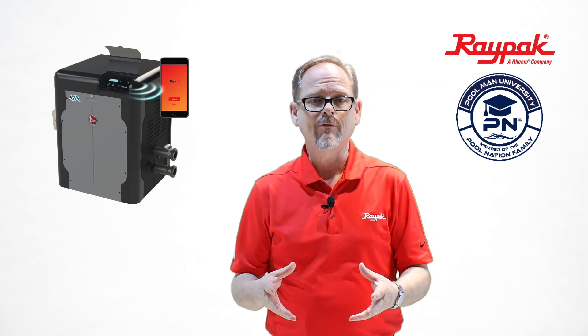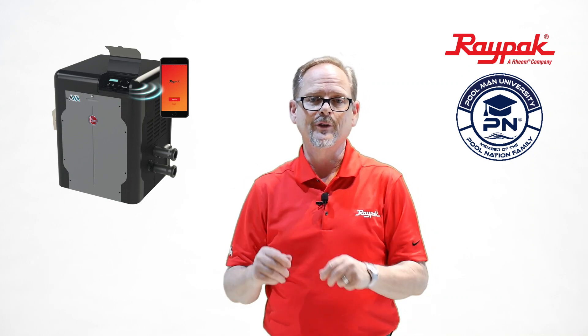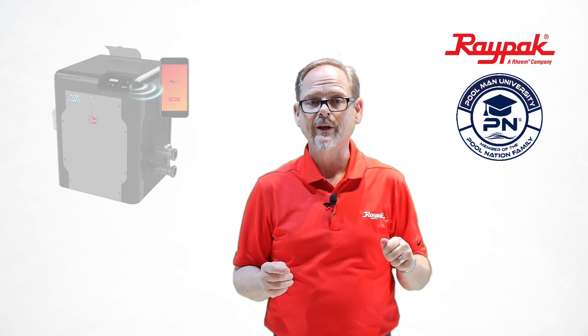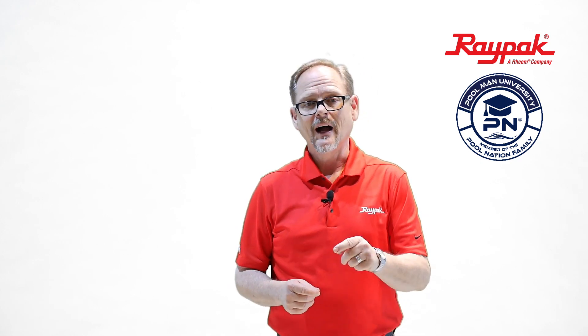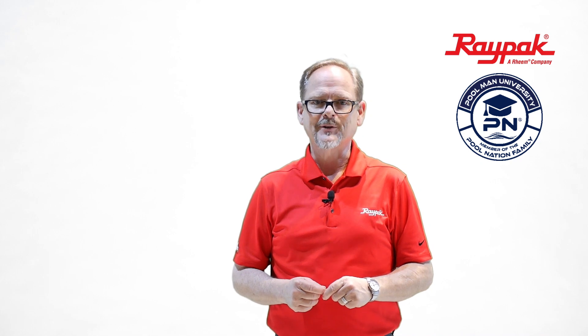This is just a quick version of what we think are the best parts of this particular heater. You can look into it more on our website at raypak.com. We're happy to answer any questions you might have. I hope you'll stick with us and maybe learn some more about it as well. Thanks for stopping by.